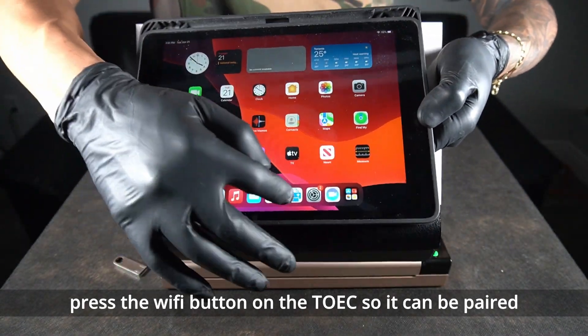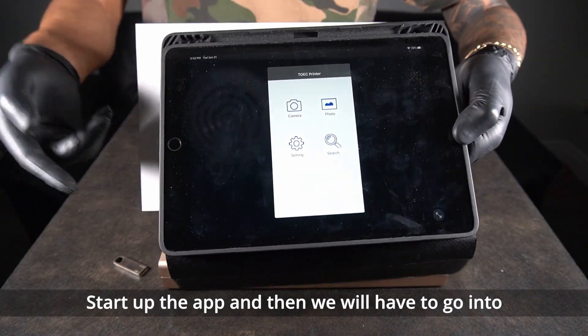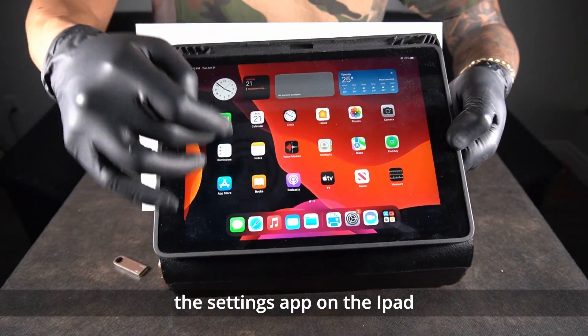Press the Wi-Fi button on the TOEIC so it can be paired. Start up the app and then we will go into the settings app on the iPad.